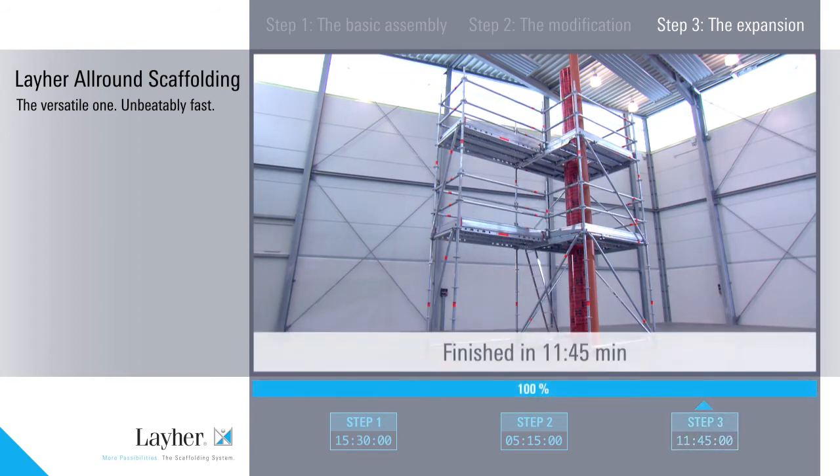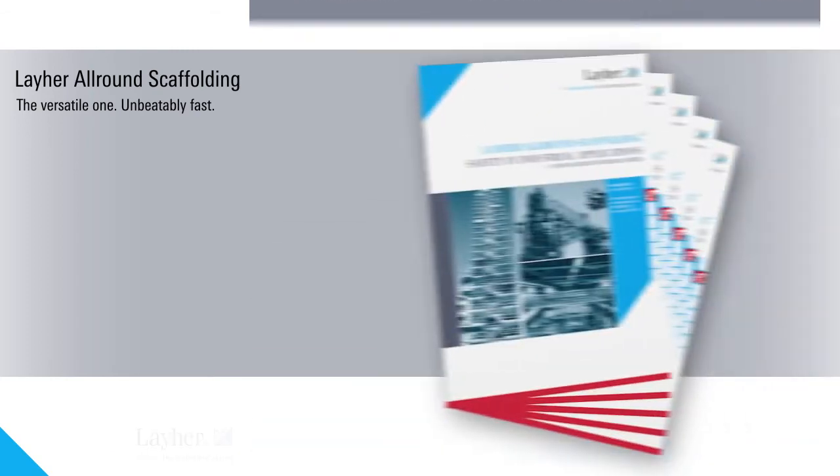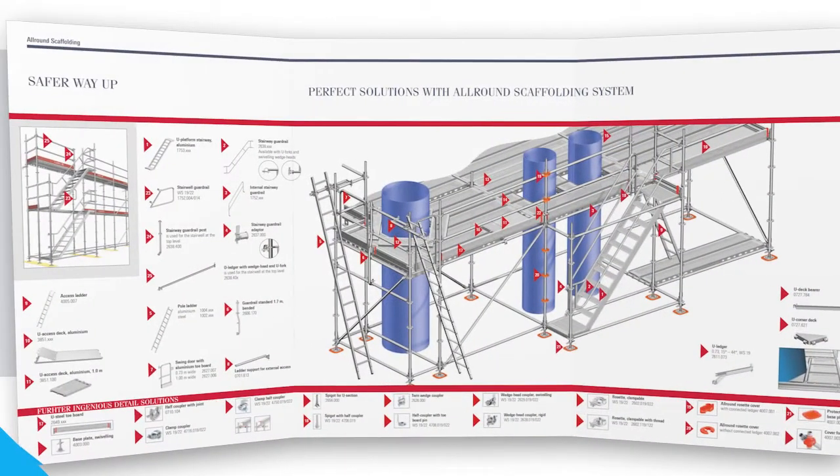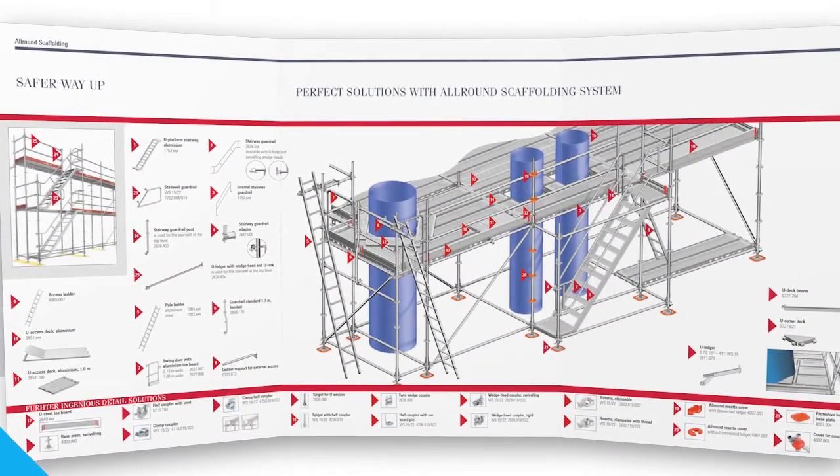Not even 12 minutes! We reckon that Liar all-round scaffolding is actually very much faster to assemble than comparable systems. Our folder, Safety in Industrial Scaffolding Construction, shows all the ingenious all-round scaffolding supplementary components at a glance.